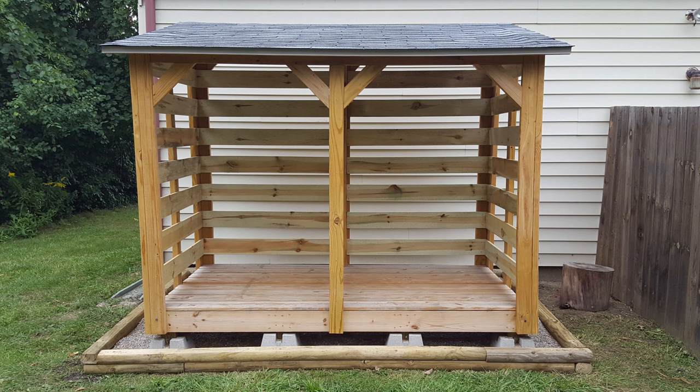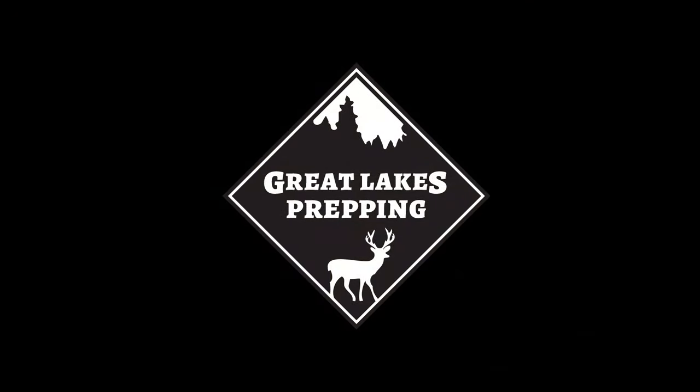So that's it. All in all, I'm really happy with how it came out, and I would use this design again in the future if the need arises. Until next time, this is Great Lakes Prepping.